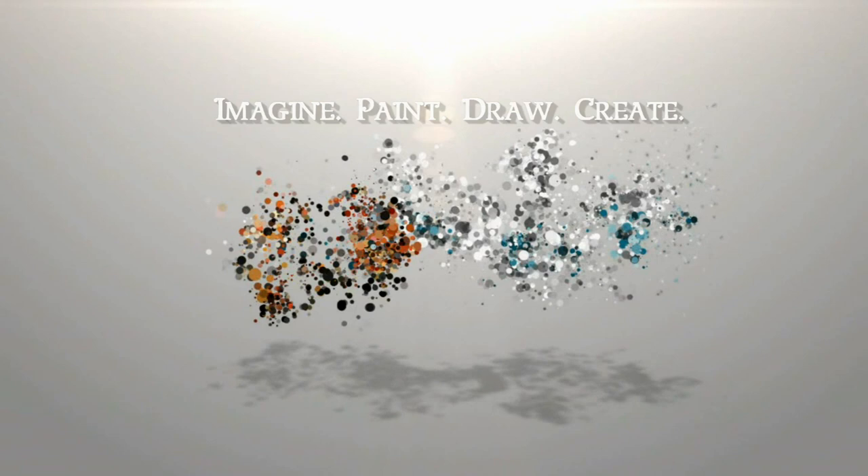Today I'm going to be demonstrating this flamingo that I have drawn in colored pencil. Hi, I'm Lisa, the artist behind La Cree Fine Art.